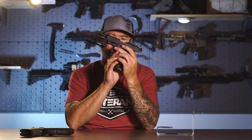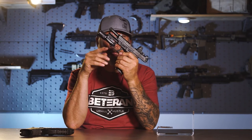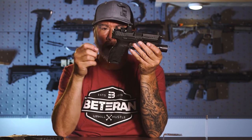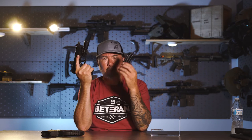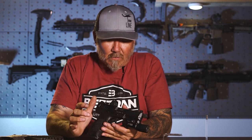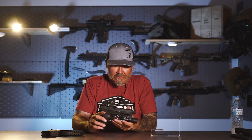The gun is full ambi for anybody who is a lefty — you have slide stop on both sides and paddle release on both sides. The ergonomics of the frame include replaceable back straps, so you can get big or small. This one unfortunately was a California gun, so it came in 10 round magazines. But I do have a bunch of magazines for this gun, so we're putting our 17 round magazines in. It fits the hand so well and points so well.